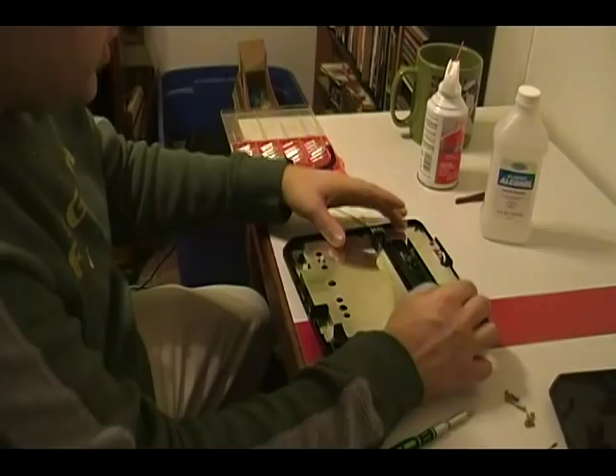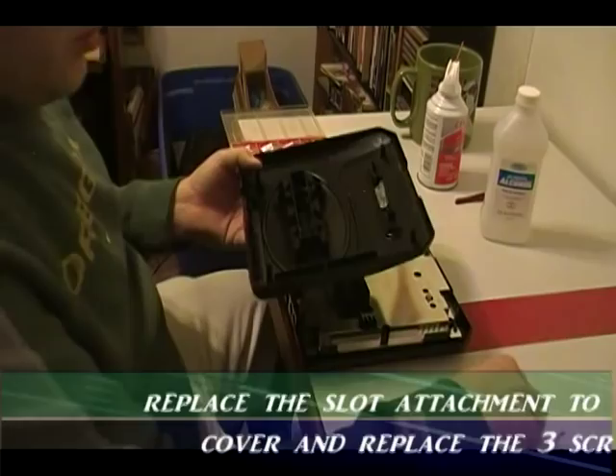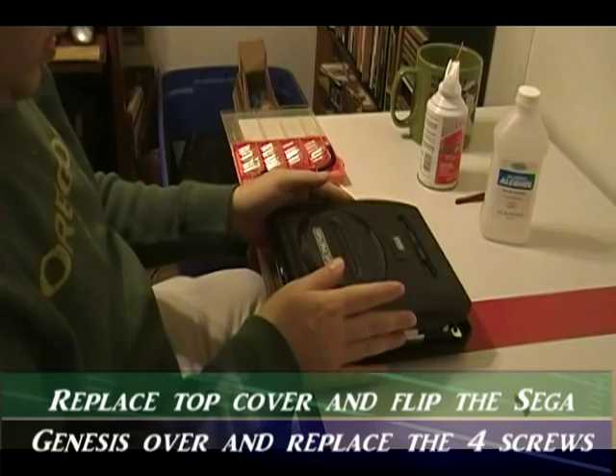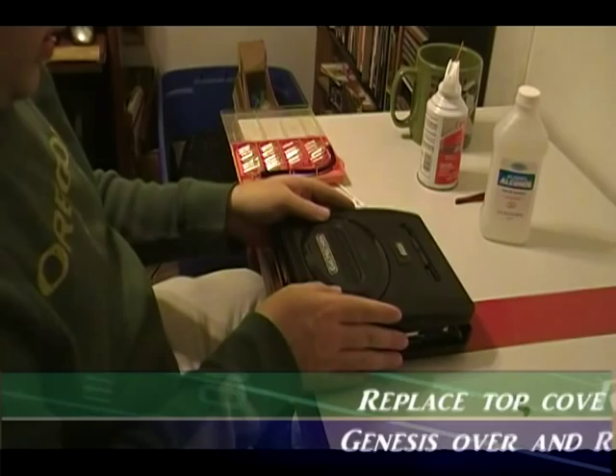Now that you've got all eight screws back in the flange, the next step is to replace the game insert. Take the top of your Sega Genesis, put it back in place — it sets right in — and put your three screws back in. Now that that's done, let's go ahead and put your top cover back on.